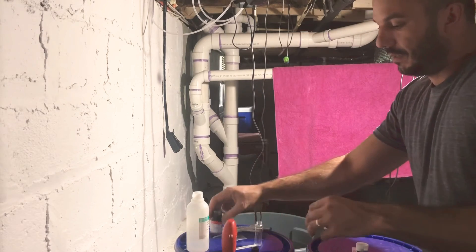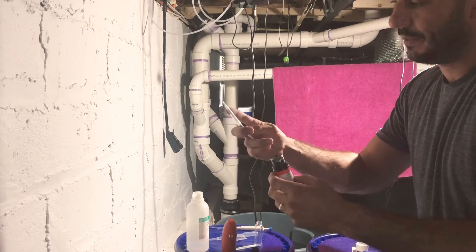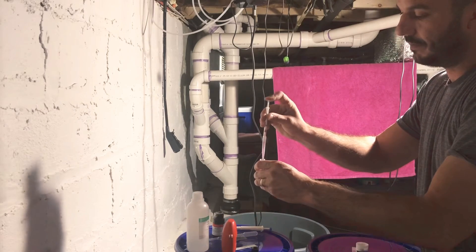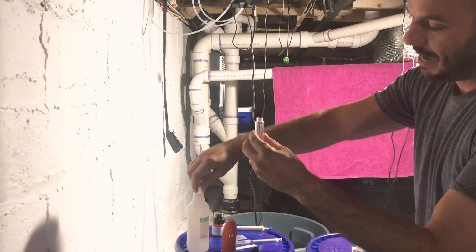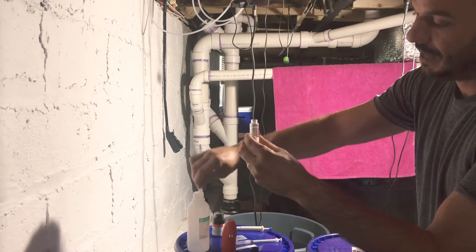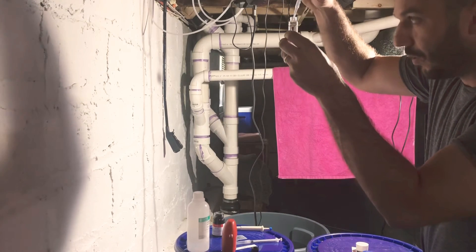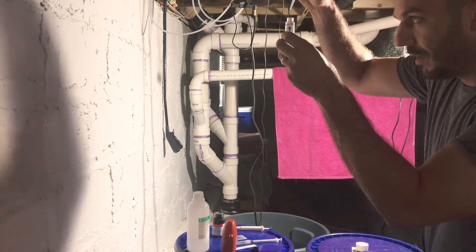The first thing you do is take your reagent A, put a syringe with the plastic tip on it, and draw up one milliliter of reagent A and add it to the vial. Then there's a line that shows you 10 milliliters — you take your deionized water and fill it up with the pipette that's included in the kit all the way up to that 10 milliliter line. You have to hold it up to get the line perfect.